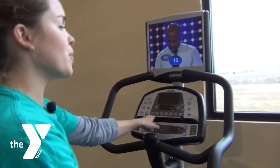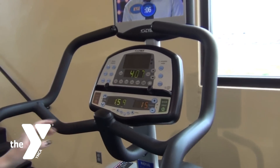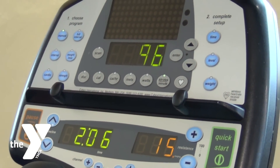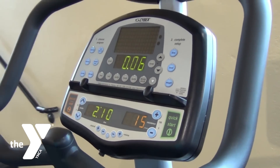The screen is going to scan through a bunch of information. If you want to set it on one specific thing, you'll just hit it — say you want to target a certain strides per minute, then it'll stay there. If you want to go back to scanning, you'll just hit it again and it'll scan through all that information.